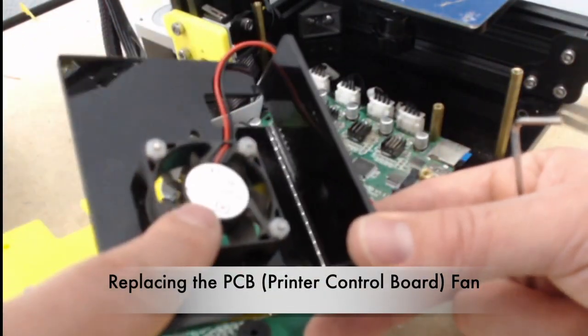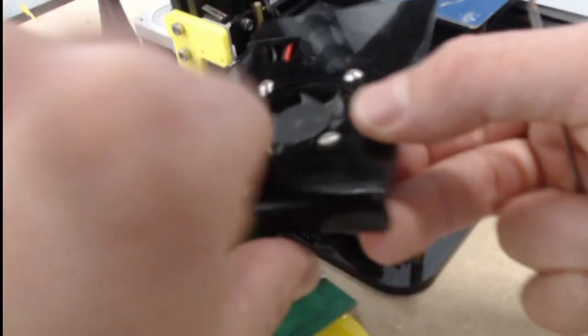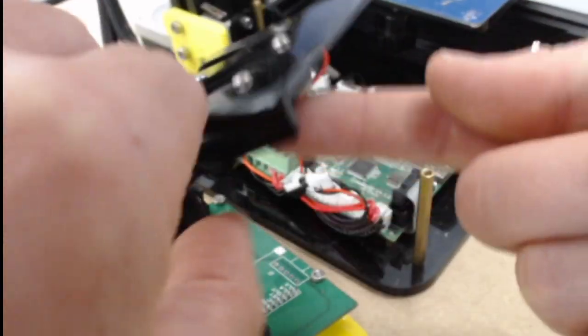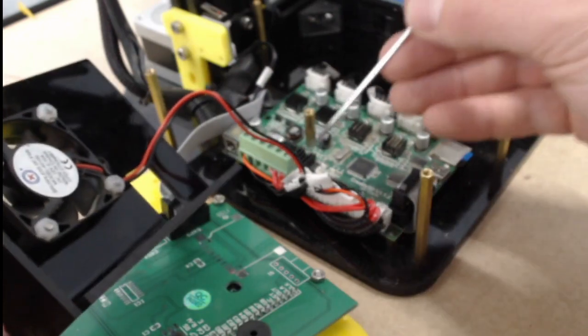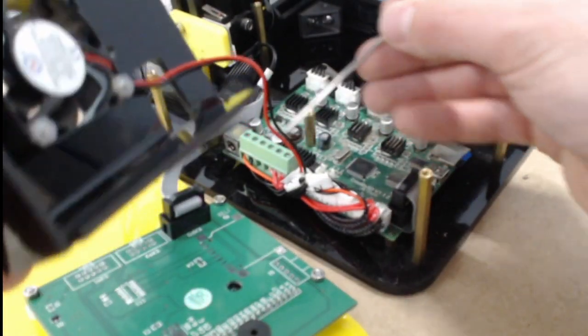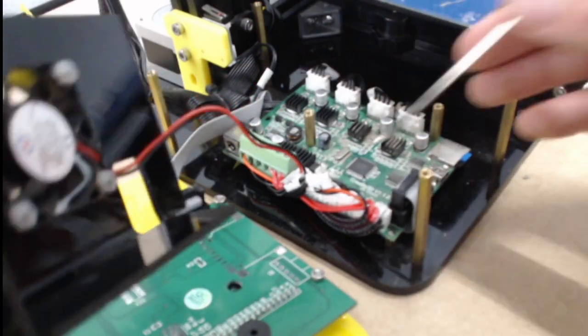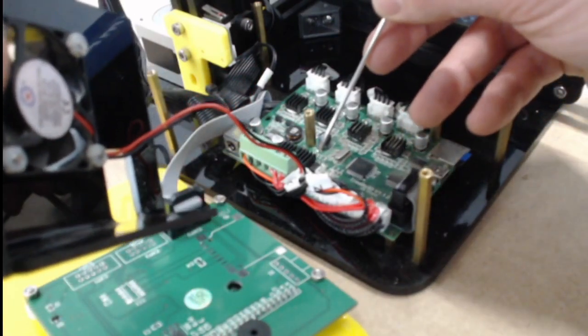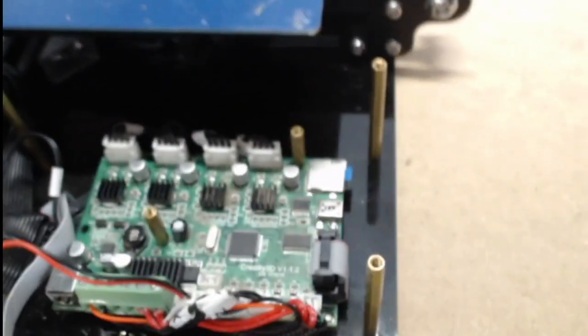Now if we were replacing this board fan, we'd hold this with a pair of pliers and then unscrew each one with our two millimeter Allen wrench, and put the new fan on with the label pointing out so you can see it. It plugs in right here, right next to this green tower. That's where the fan plugs in — and if you look, it even says fan, plus, and minus right on there on the board.